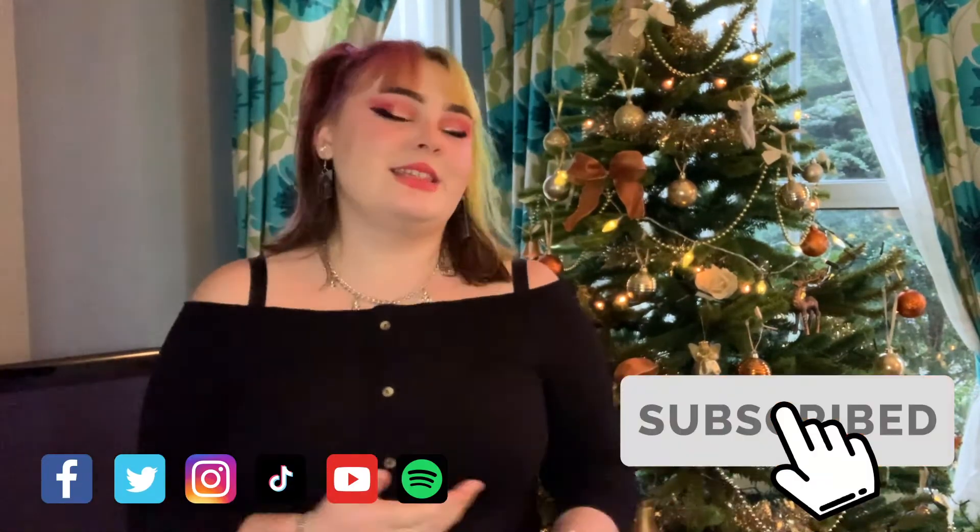So thank you for watching the Christmas hacks, I hope you can try out these yourselves. We posted the baking one onto our TikTok so do like that if you try it out. Make sure to follow Student Life on all social medias — TikTok, Facebook, Instagram — and I'll see you guys next time. Have a good Christmas, bye!